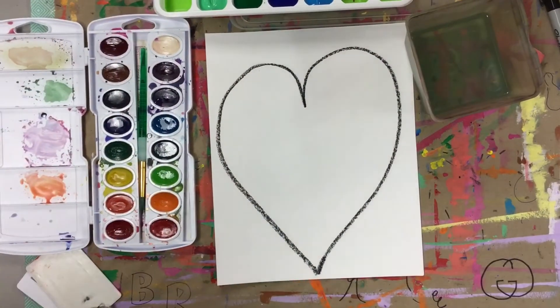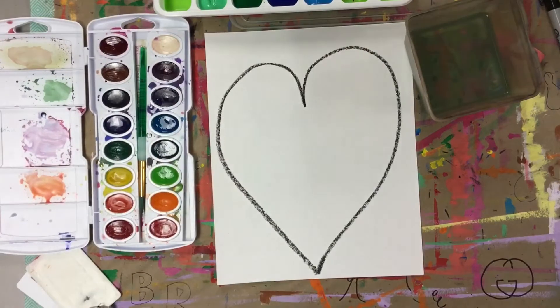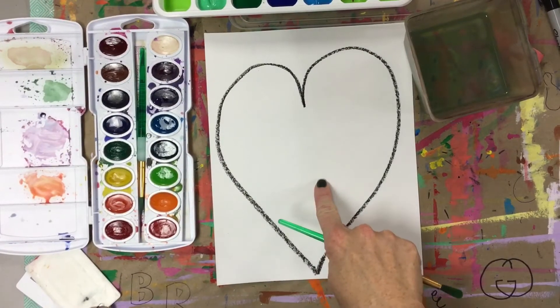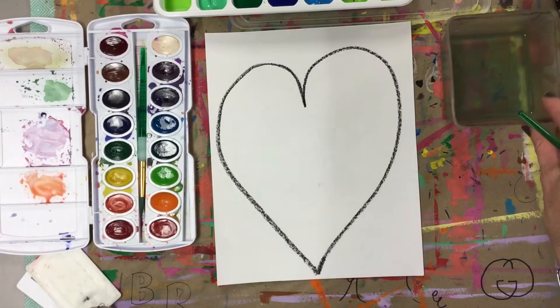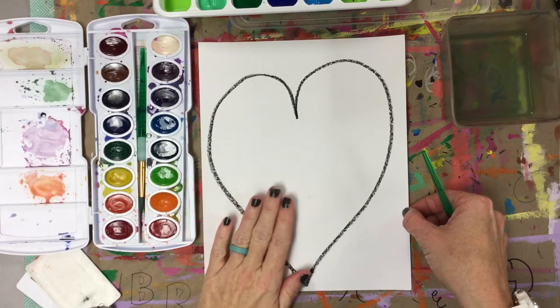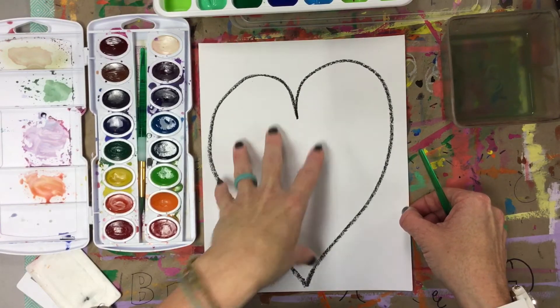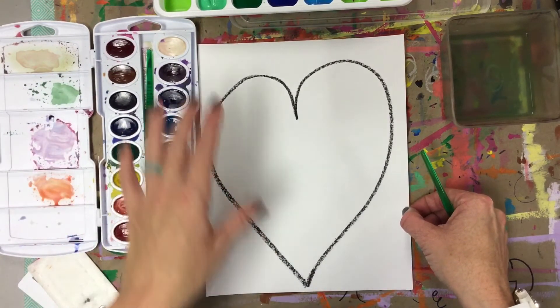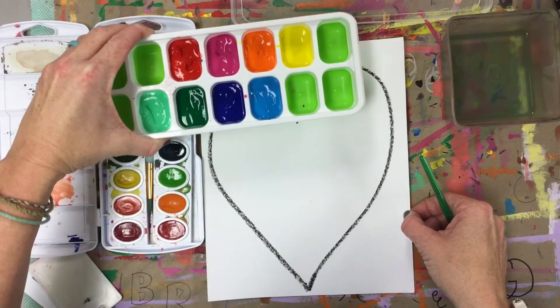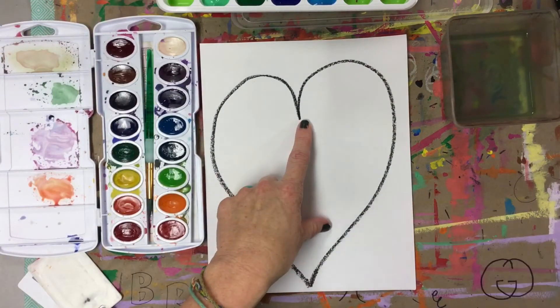So parents, for this project, you need to have an 8x10 piece of paper. You can just cut down a white piece of paper or some construction paper to 8x10 — this is the size the company makes us use. You're going to need some watercolors, some tempura paint, or any kind of paint you can use to finger paint, and maybe a black crayon or a black sharpie.